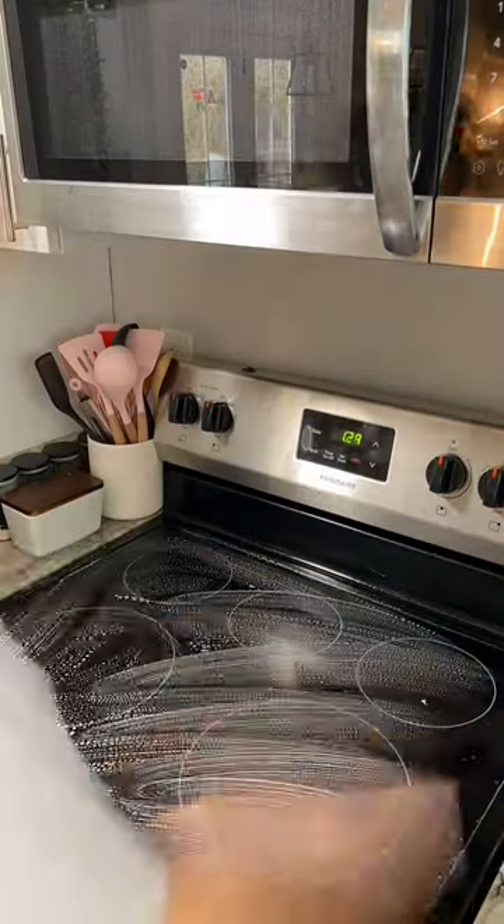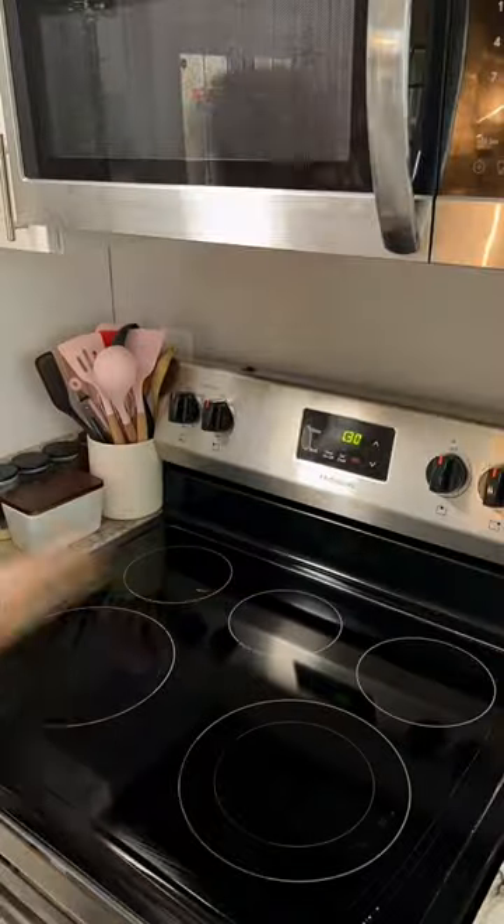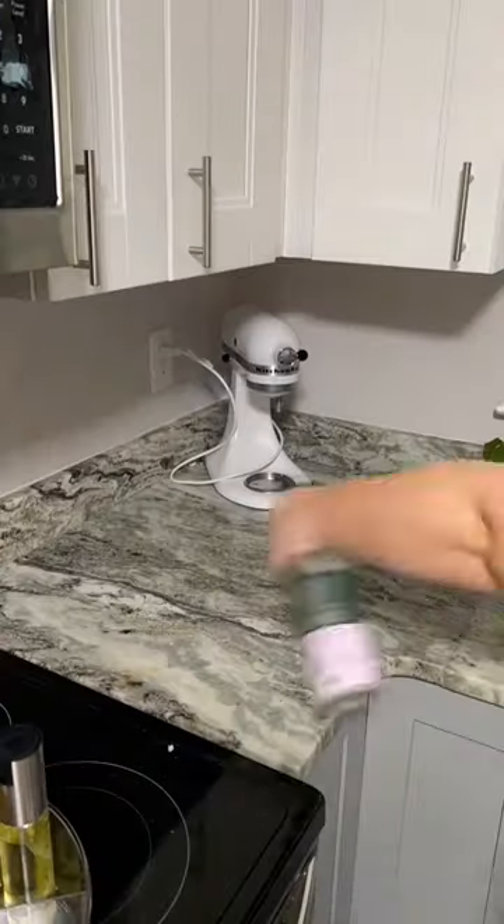Now it was time to do my stovetop. I'm using dish soap, all-purpose cleaner, and a Scrub Daddy. Once I'm done, I hit it with an extra layer of all-purpose cleaner.